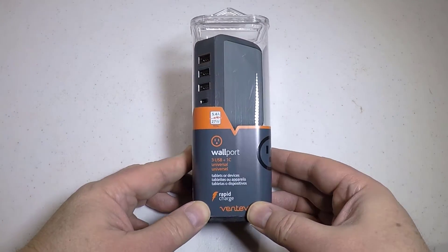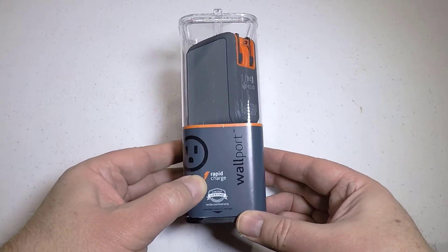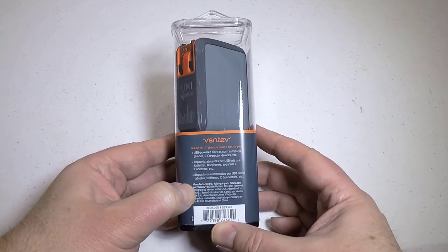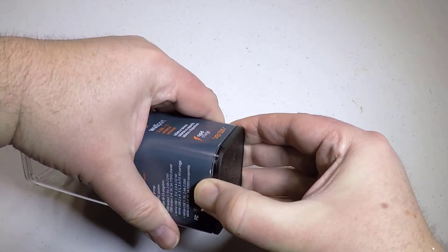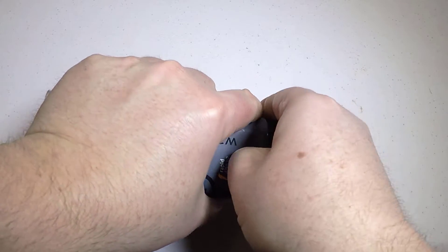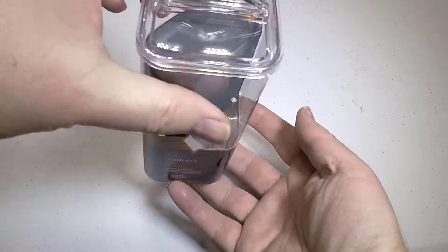Hi folks, Chris Voss here from thechrisvossshow.com. Coming here with another product. This is from Ventev at ventev.com. I love these guys' products. They're some of my favorite chargers and cables, and I'm not paid to say that. Loved them for years.